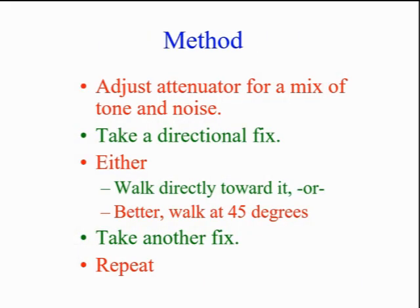Now we get to the serious part. When hunting, adjust your attenuator for the balance between signal and noise, then find the direction of the strongest signal. Remember, a Yagi has some signal from its backside, but the front-to-back difference should be quite clear. If roadways permit, walk directly toward the maximum signal. More likely, you'll have to move at some angle, then take another fix, and repeat until you find the bunny. During the hunt, you systematically scan left and right, adjusting your HT volume and the attenuator to hear a mix of the on-axis transmitter tone and off-axis noise.